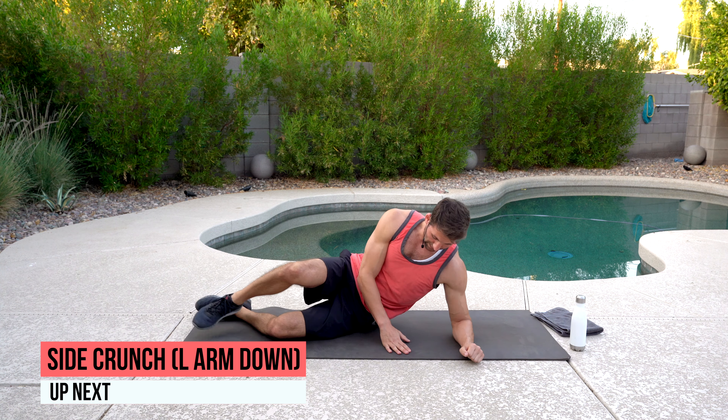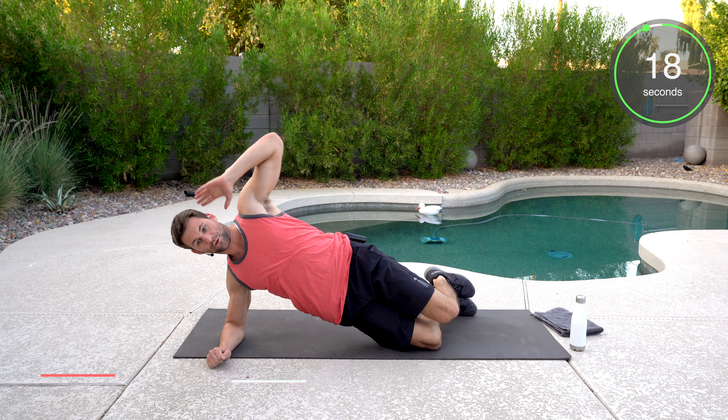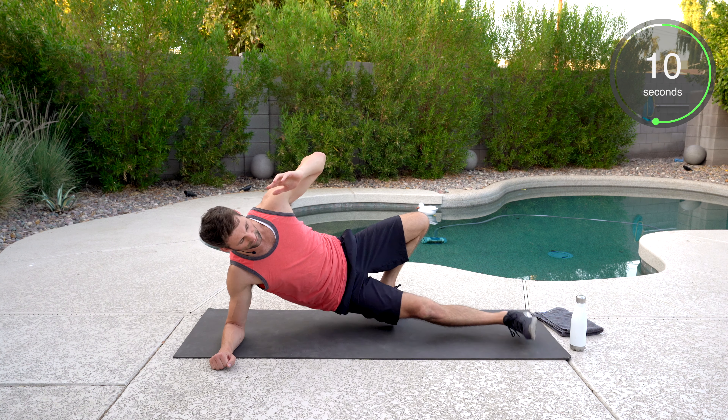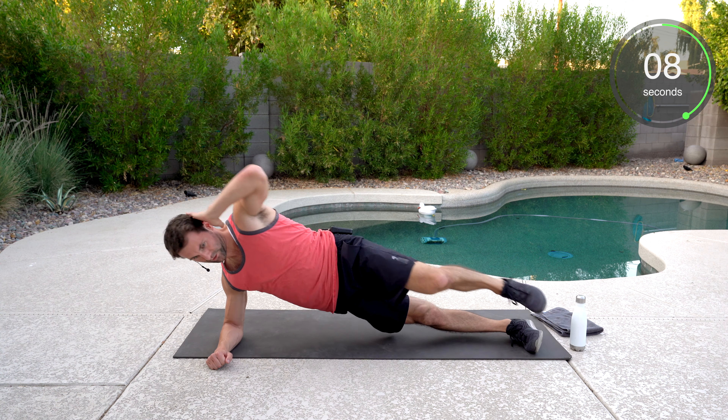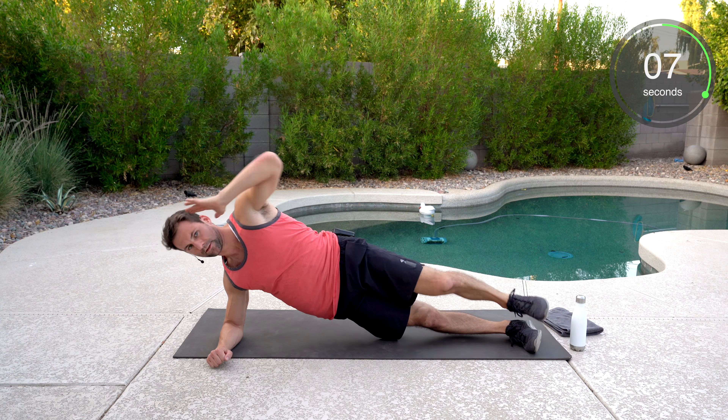Short lever — we're going to start with that, switching to the opposite side on the side plank. Knees bent, hips up, and crunch. If not, we're going to go long lever — legs out and crunch. Got less than 10 seconds. Good pace. Push yourself in those 20 seconds.